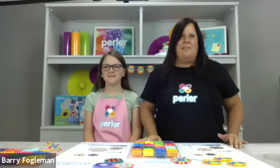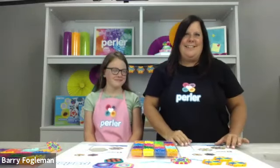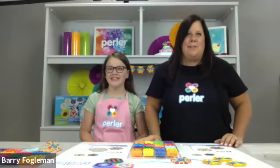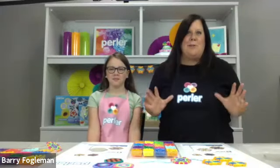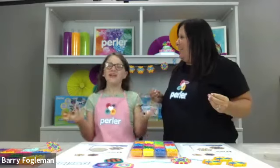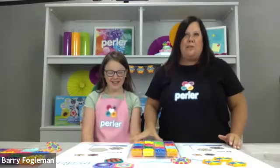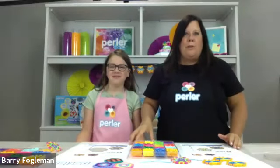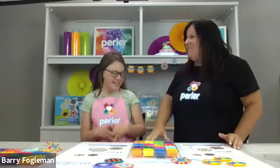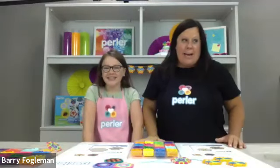We have a few friends still just logging on, so we're going to give it a few minutes. We have really big news — we're so excited to be here today because tomorrow, August 8th, is National Perler Day. We're so excited about today's project and along with it being National Perler Day, it is also Perler's 40th birthday. So thank you for joining us.